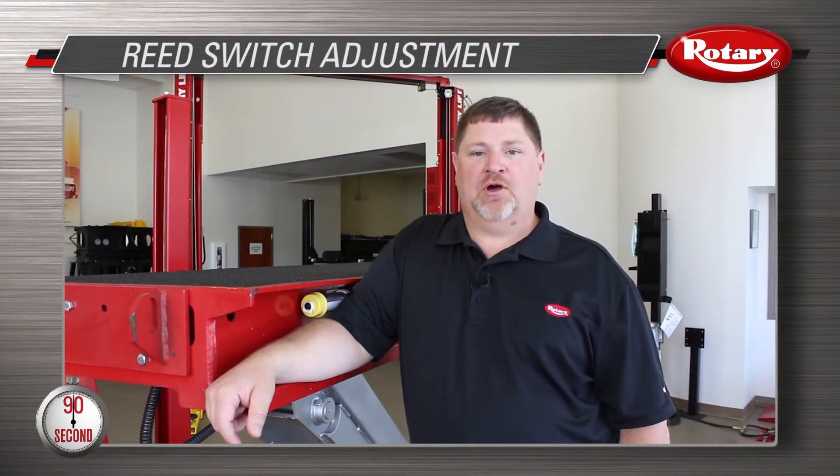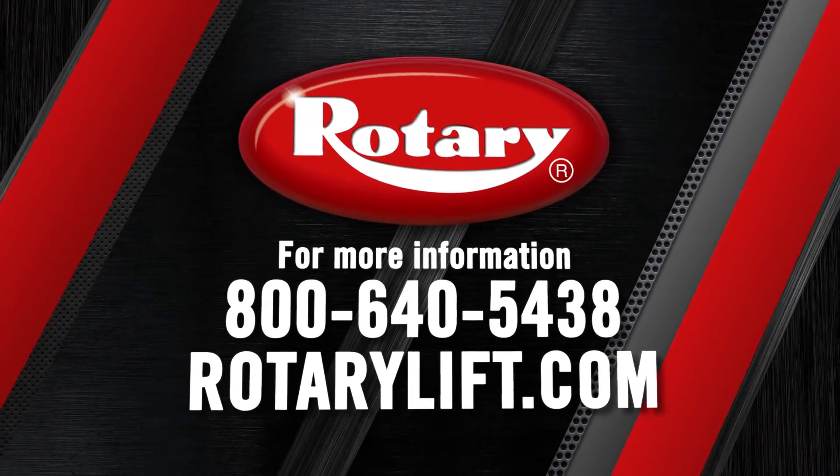And if you need personal assistance, give us a call at 1-800-640-5438.